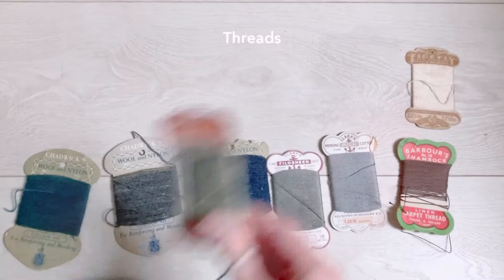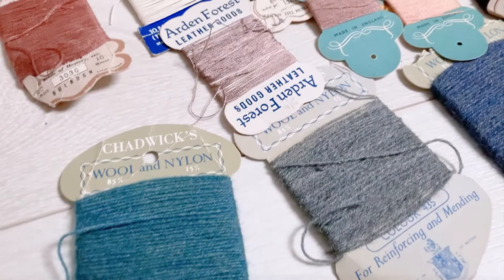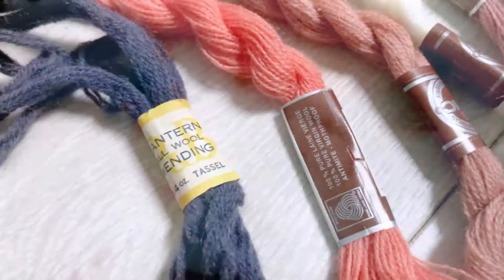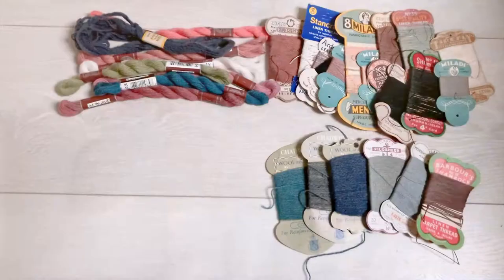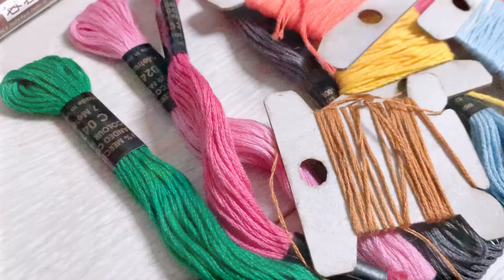First up it's threads, and there are so many to choose from which I know can be confusing, but most of the mending cards that you can get like these will be sorted into different fibre contents, so you can match your cotton thread to the cotton t-shirt you're mending for example. There are small bundles of wool so you don't need to buy a full ball of wool to repair a jumper — you can just buy a small amount and colour match if you want to.